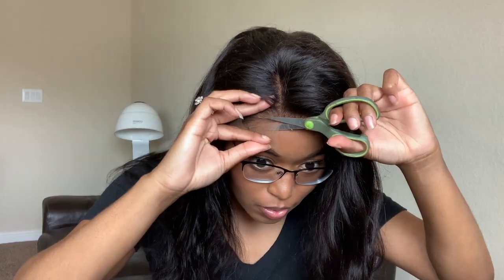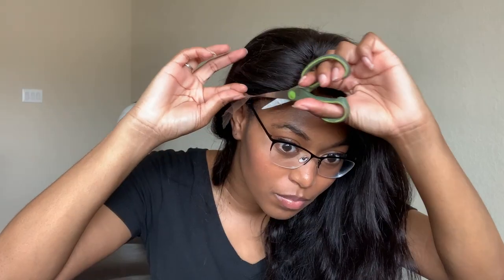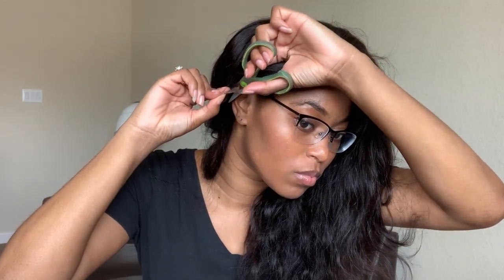You want to get a natural look, so cut it so that it looks natural. Keep cutting — cut, cut, cut — but don't cut your ear! Just cutting close. Then you want to brush it down and style it up a little bit.